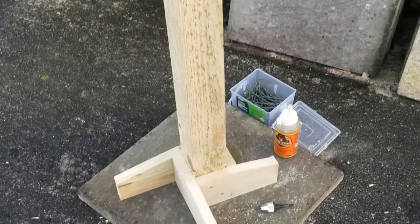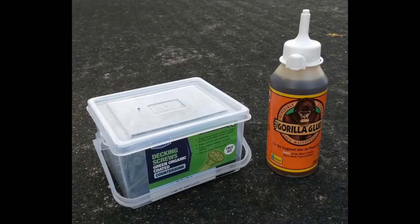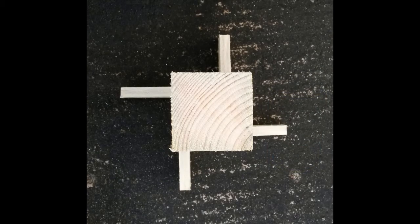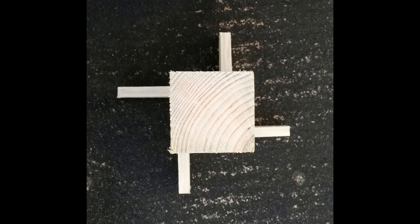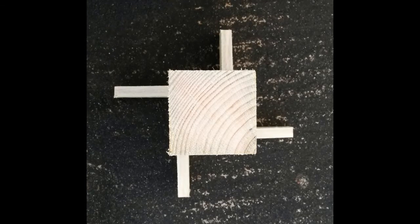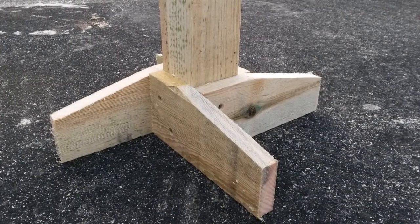I did use Gorilla Glue as well as two 2.5-inch deck screws, but it's probably overkill. Any resemblance to a swastika is purely coincidental, although my design for a free-standing fence post was inspired by results of a Google image search.